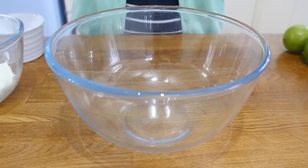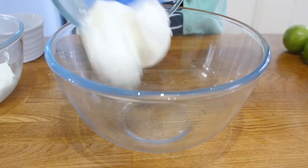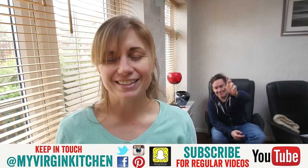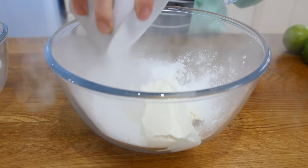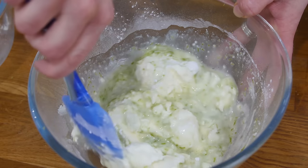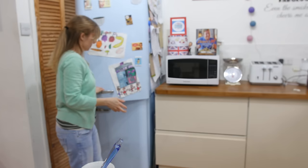Next up we are going to make our citrus cream cheese icing. Grab yourself a bowl and pour in your cream cheese followed by some mascarpone. You are then going to pour in some icing sugar and then the zest and juice of 2 limes. Give this a good mix together until the cream cheese is all nice and smooth, and then put this in the fridge while you are waiting for your cakes to cool.